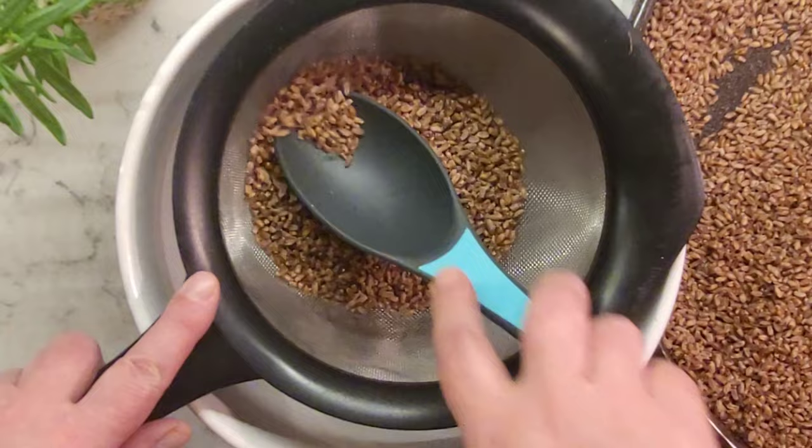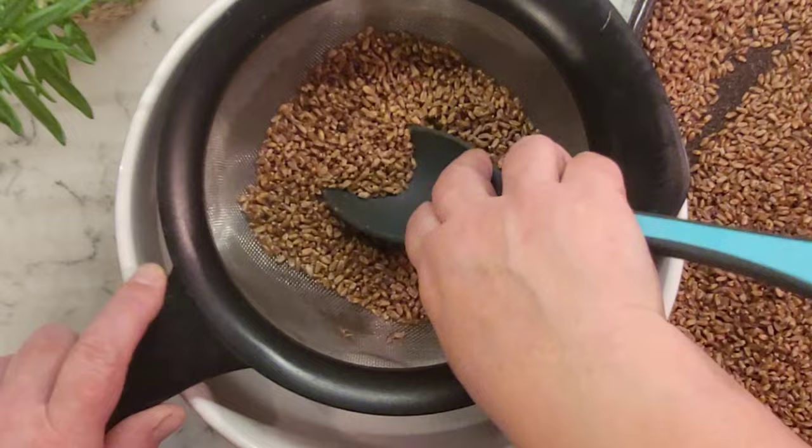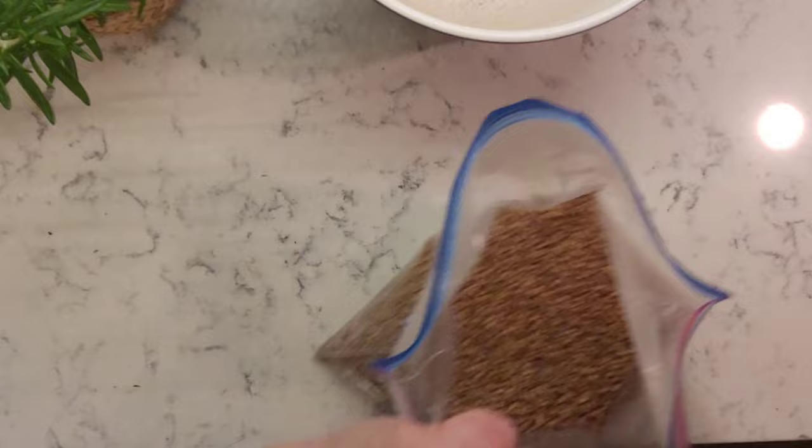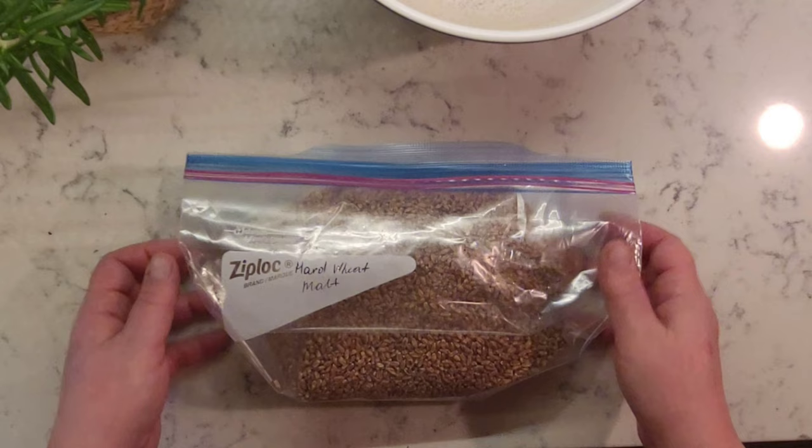Enzymes present in diastatic malt powder break down starches and proteins in the dough, making them into sugars that can feed yeast. In baking, you only need to use about 1% of flour weight. If you use more, active enzymes will consume gluten in the flour, collapsing your bread structure. Using the right amount will improve texture, smell, color, and prolong the shelf life of your baked goods. Make a note on your container for your records.